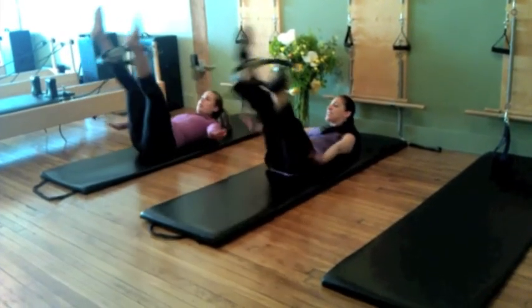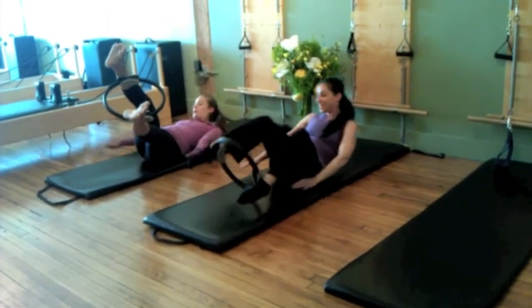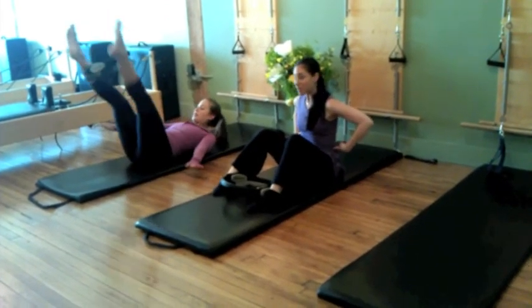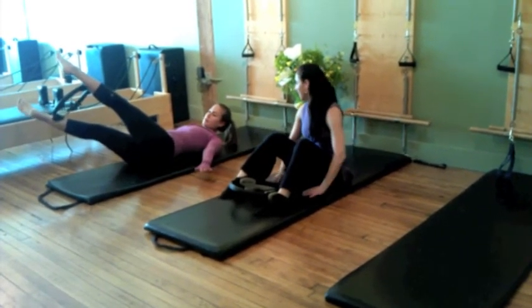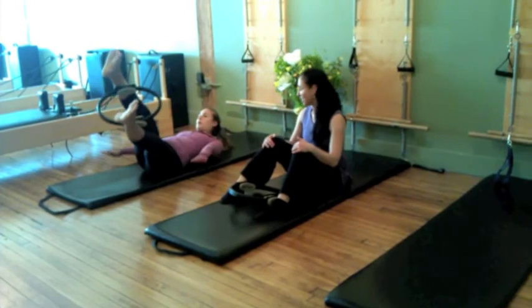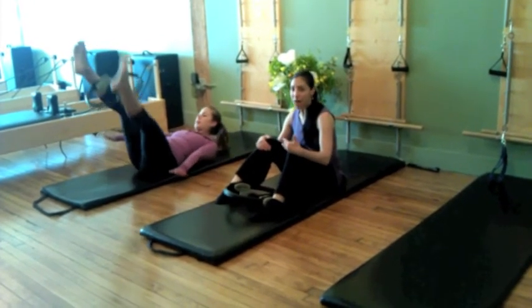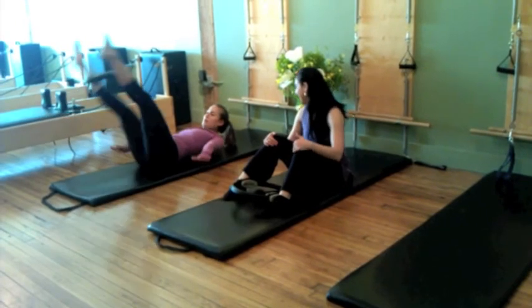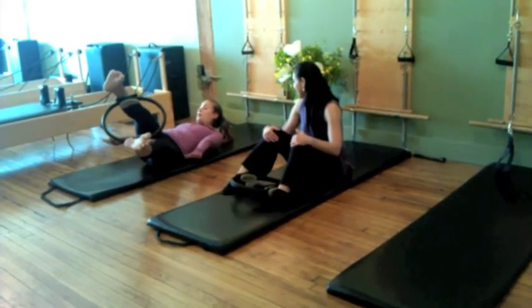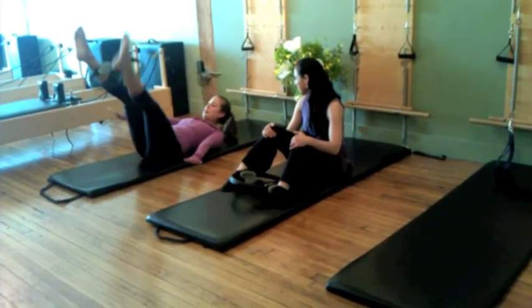It's going to require that she use a lot of her core weight. She has to continue to keep those arms pulsing evenly, continue to squeeze the circle. She's working on balance, coordination, and precision — and trying not to fall. Last one.